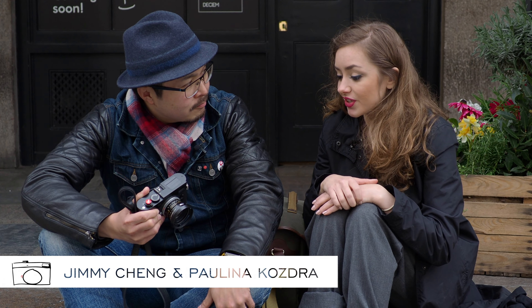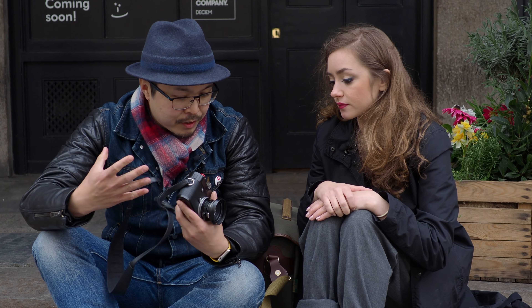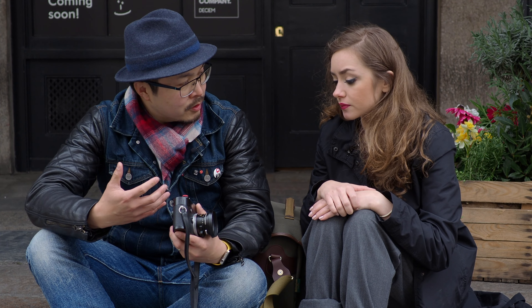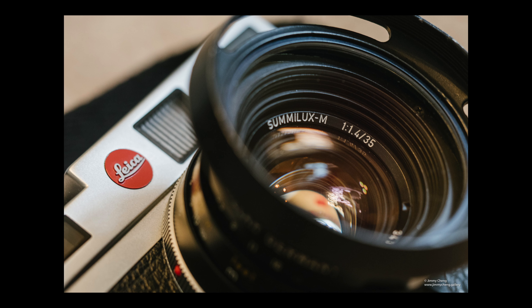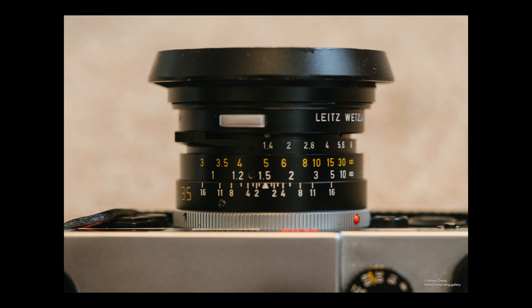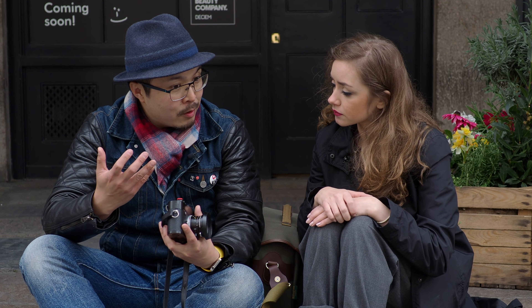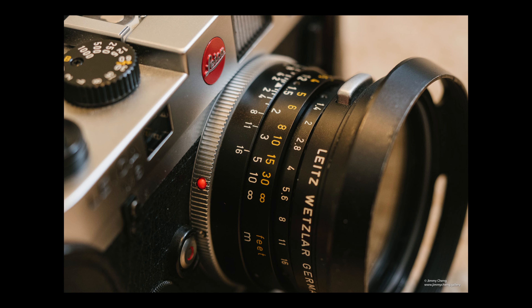Why is this lens so interesting? This is a very important lens because of a few reasons. One, this lens has been in production for 35 years, since 1960 all the way to 1995. And second, it's probably one of the smallest 35mm f/1.4 lenses in the world. I think it still probably holds the record of being the smallest.